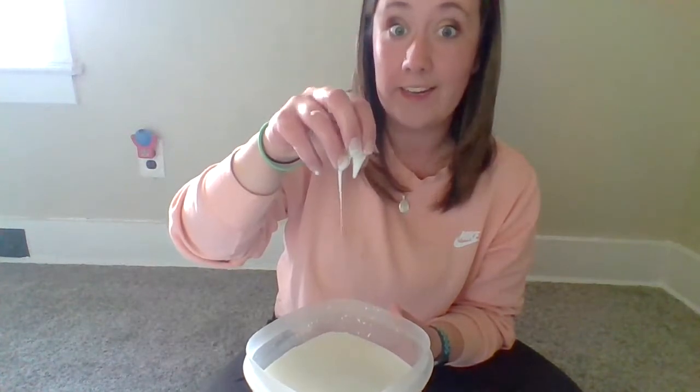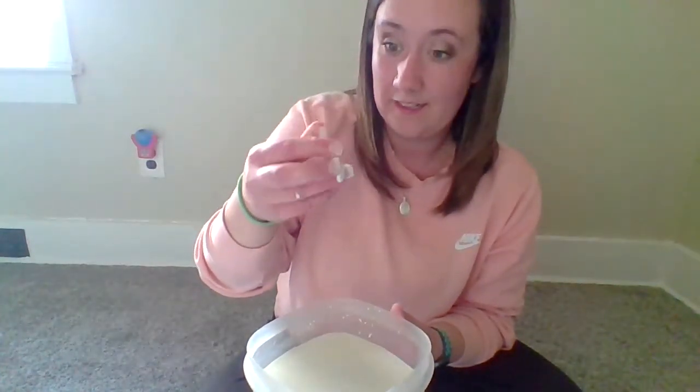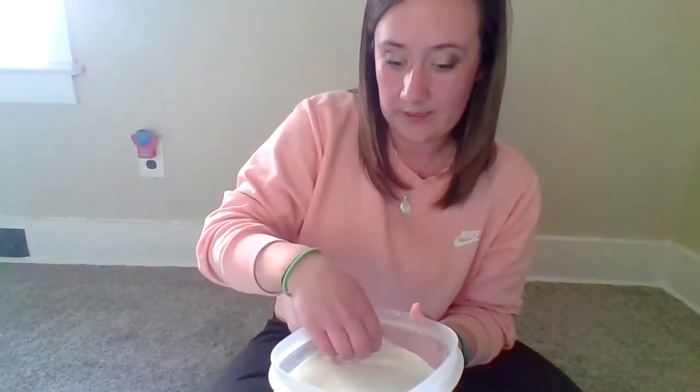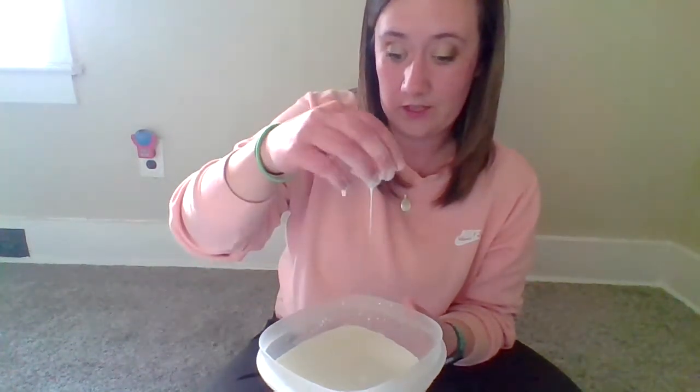When you do this, it should turn into a solid. And as your child touches it, it actually turns into a liquid. That's why it can be a little messy — it gets hard and sticky, but then it turns into a liquid.